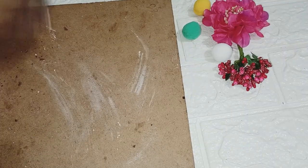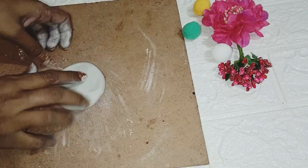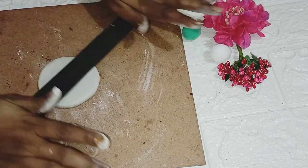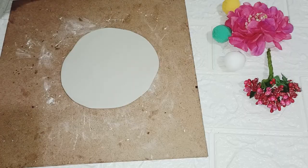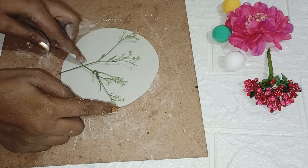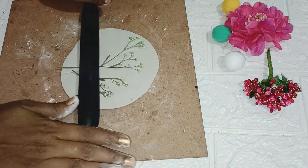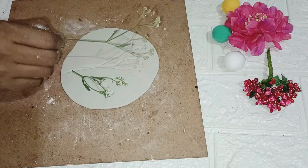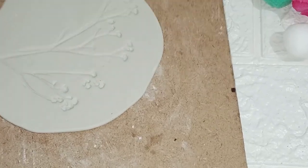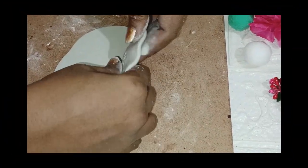I am going to make a jewelry tray. Mix the clay well and put some talcum powder. I will apply it to a mold. This gives a smooth finish. I will take a plate and use it as the mold on top of the shape. Look how good the texture is.